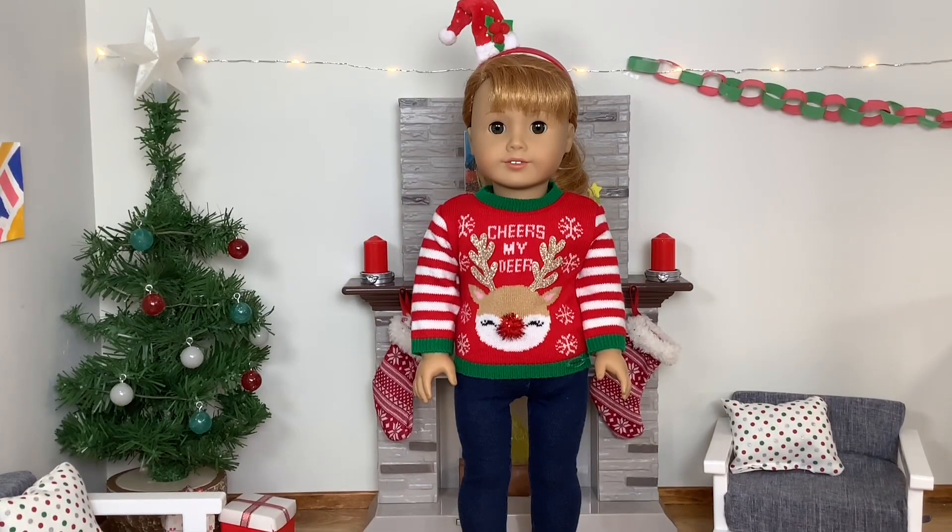Thank you guys so much for watching today's video. We really hope you enjoyed it. We had such a fun time decorating the dollhouse and setting up all the Christmas decorations. Make sure you like and subscribe if you haven't already, and we'll see you soon with some more Christmas content. Bye!